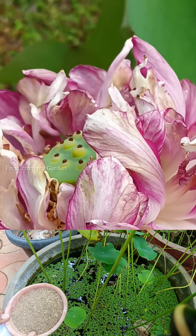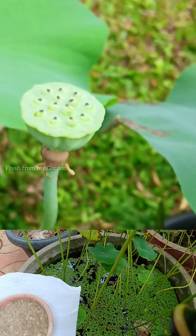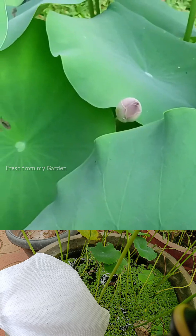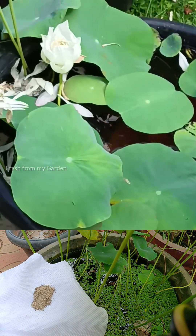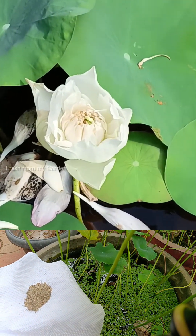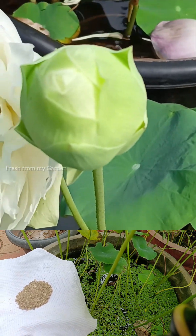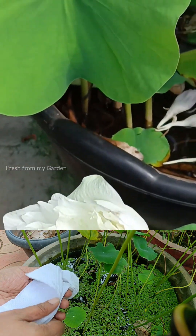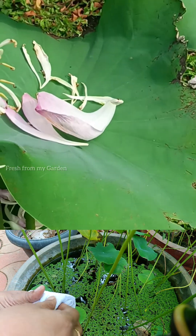In this quick video I am sharing the fertilizers that we use in our garden to fertilize aquatic plants like water lily and lotus so that they can bloom throughout the season. When adding fertilizers to aquatic plants, one important thing to follow is that these fertilizers need to be wrapped in a piece of paper and inserted into the soil in which these plants are growing.